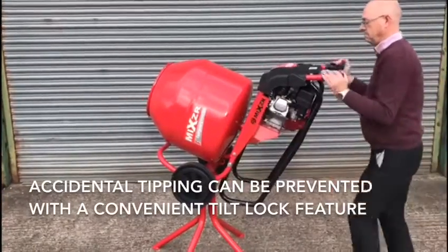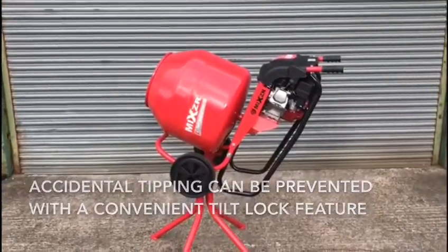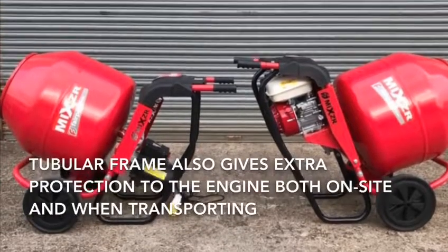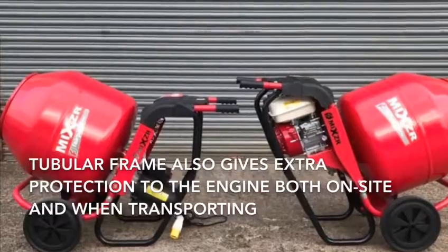Accidental tipping of the mixer can be prevented with a convenient tilt lock. The tubular frame also gives extra protection to the engine or motor both on site and when transporting.